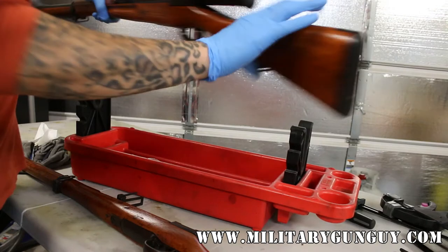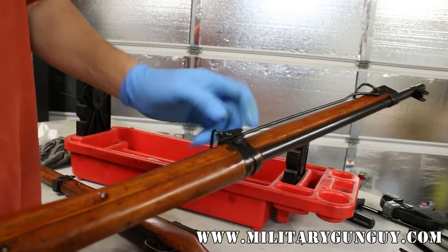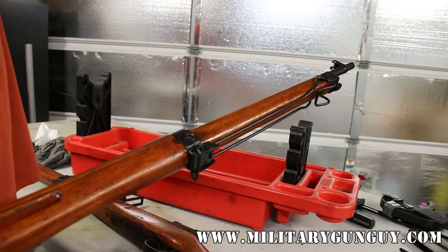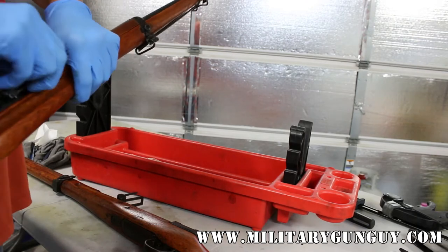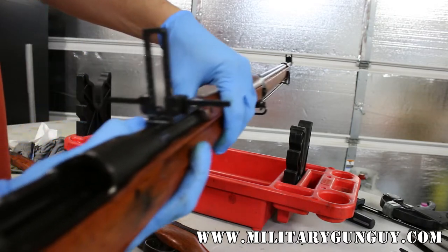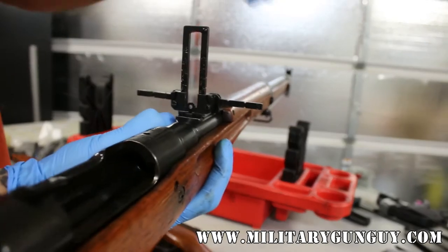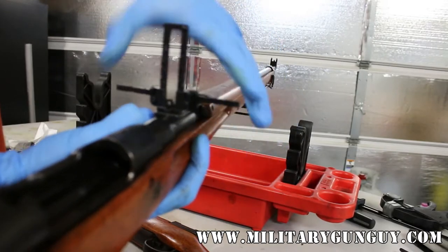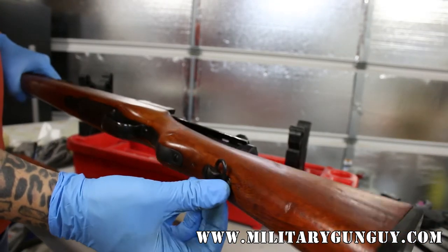On the Type 99 long rifle, you can see the length of the barrel. The rear band actually had the sling swivel underneath. Both the series 35 Toyo Kogyo and the Nagoya, which are the only two arsenals that made them, had this unique type of barrel band. Also on the anti-aircraft sight, you will notice that there are two sets of divots on either side of the anti-aircraft wings. Similar to the Type 38, there is a sling swivel on the bottom.